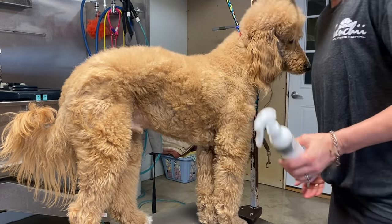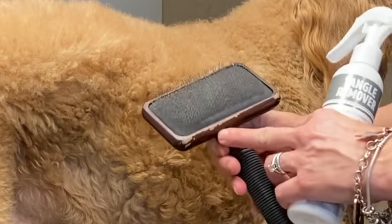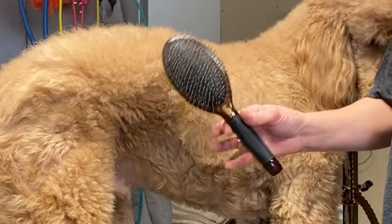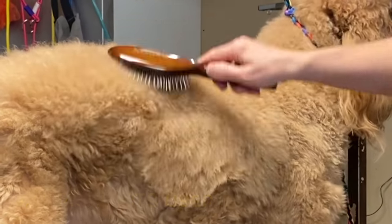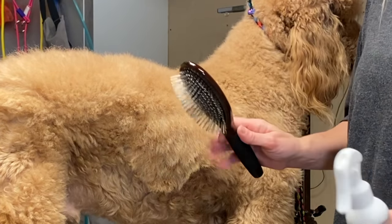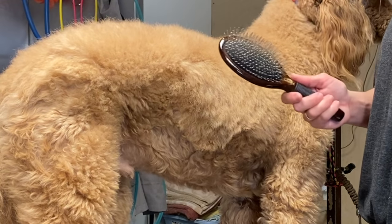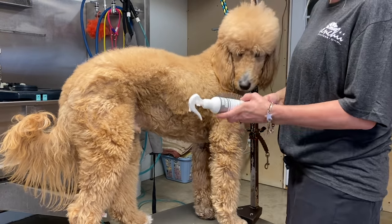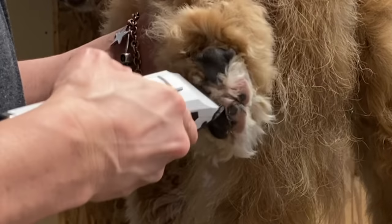I typically always use a slicker brush with Gus — this is my large Kenshi slicker brush. Today I'll also be demonstrating the Kenshi metal pin brush. Pin brushes can be very beneficial to a thick long-haired coat; sometimes your slicker brush is what you need, but sometimes the pin brush will get a little more compliance from your dog. I'm going to show how to use both in combination with the TropiClean detangling spray.